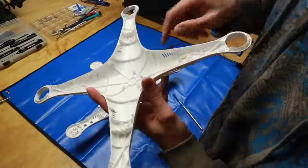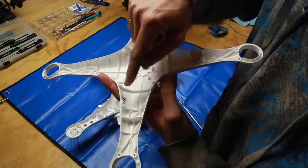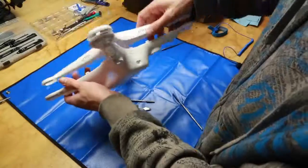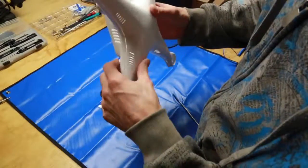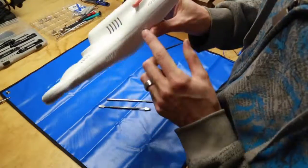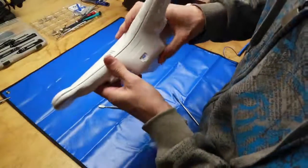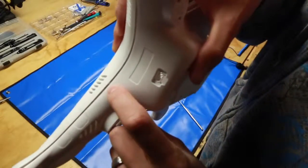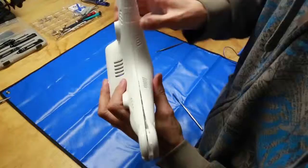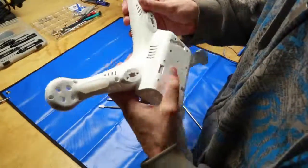Remember when you put it back together, there are these tiny little tabs on each arm. You have to massage them back into the shell before you completely clamp it down, or else you'll bend all these little tabs. Make sure you push in on the top piece just to massage those tabs under. And that is how to take apart and put back together the Phantom shell.